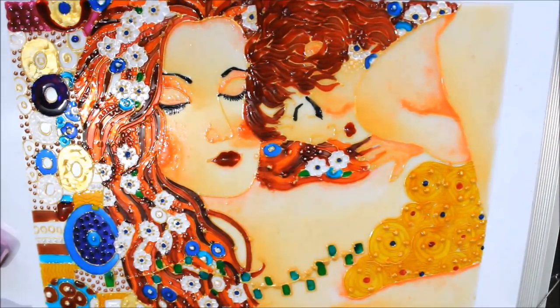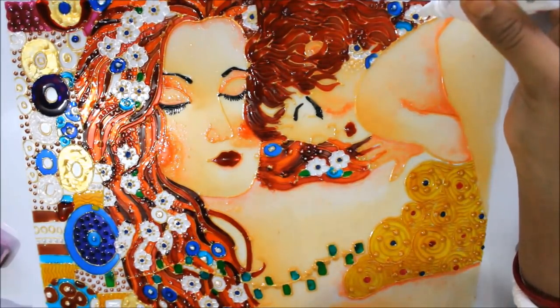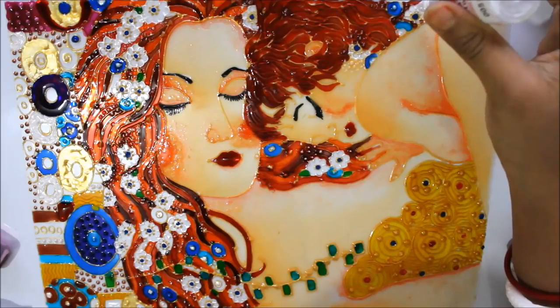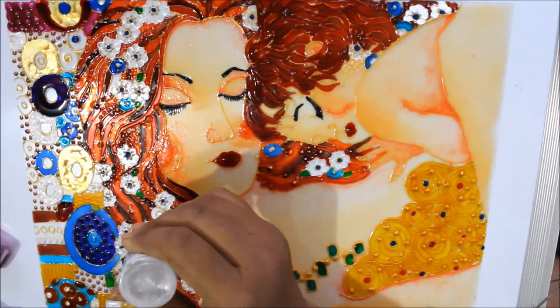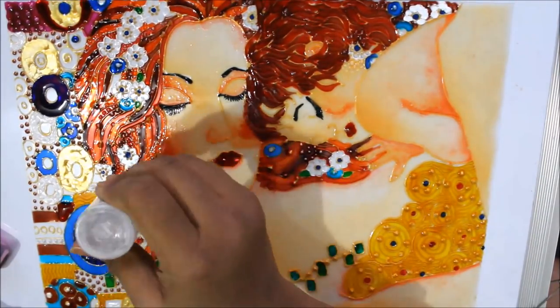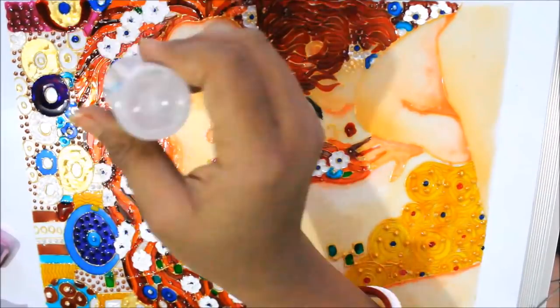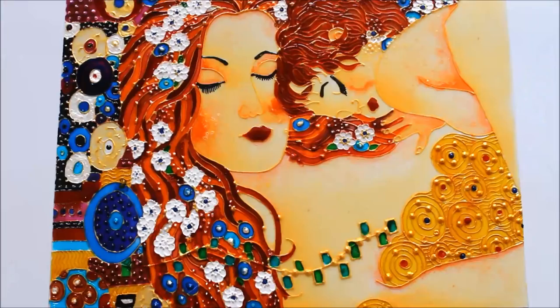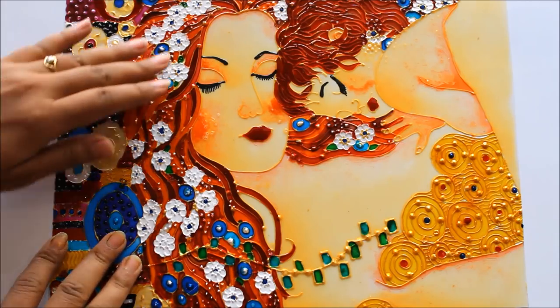Just giving a final touch by coloring all the flowers on her headpiece as white. Friends, our painting is finally completed. I'll let it get dry and then show you how this looks.